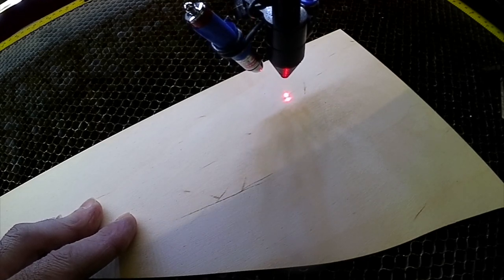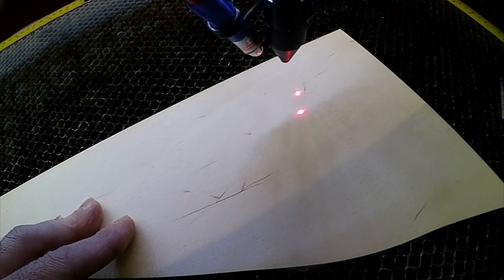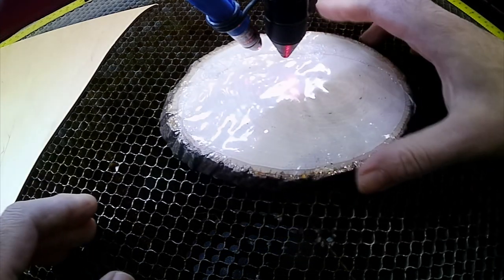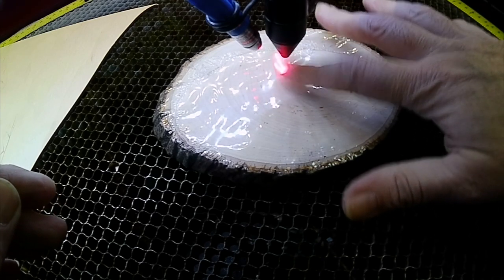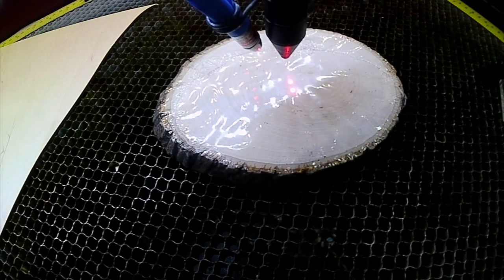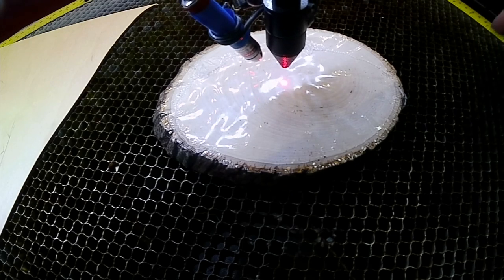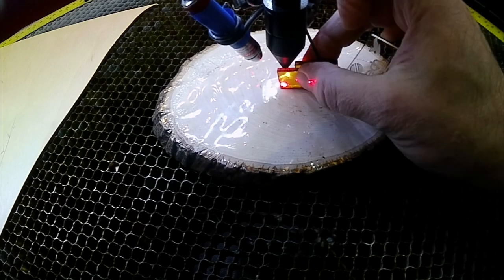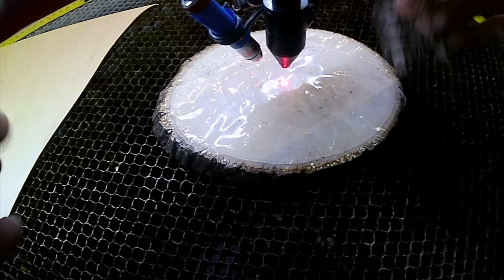And this works on a bunch of stuff. If I crank my bed down again, and get one of these guys — same thing. My points aren't aligned. I don't know what my distance here is. But if I crank this up, when they're aligned, we have the right height.